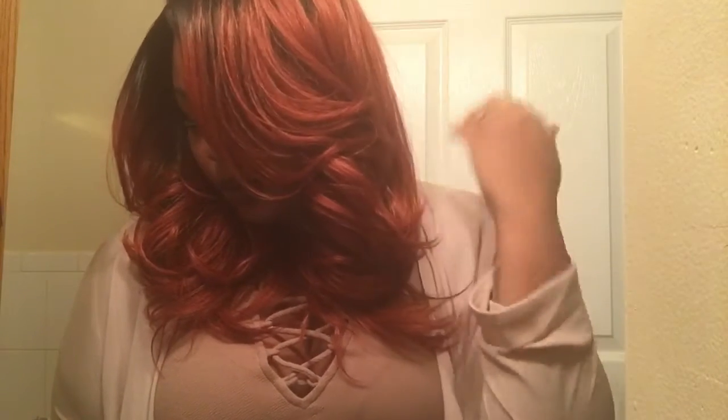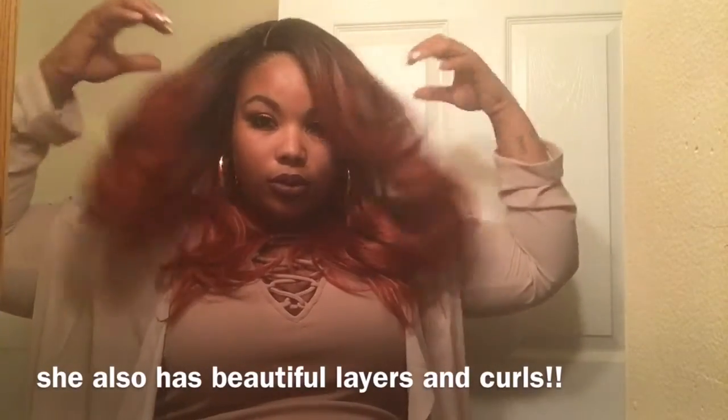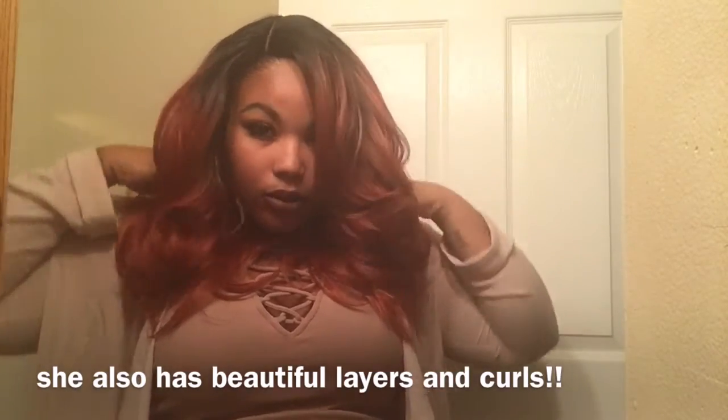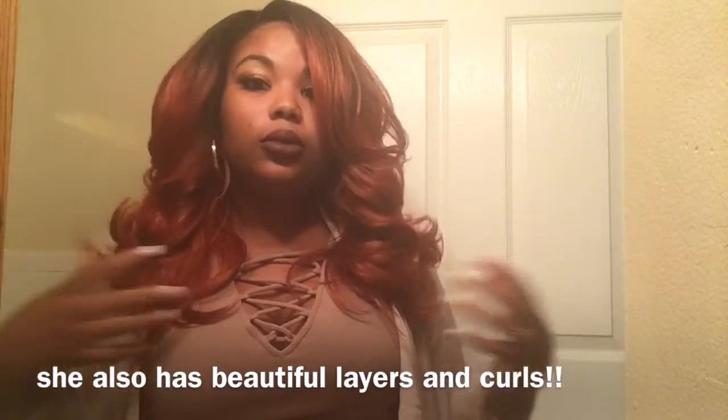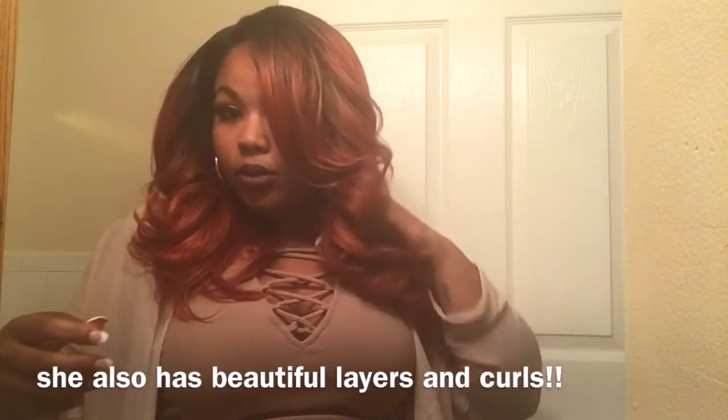Hey you guys, I am back with another video and this is going to be a show and tell slash first look of Outre's new unit by the name Sharice. I have her in the color DRCRD, which simply stands for Dark Root Copper Red, and I absolutely love this color. This is a Swiss Lace L parting unit.